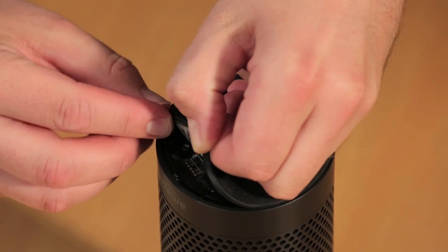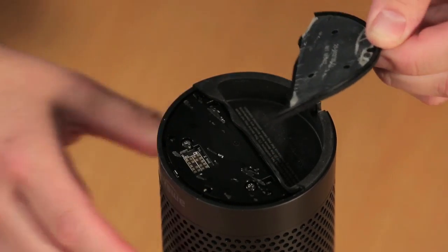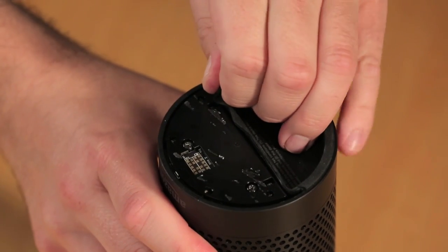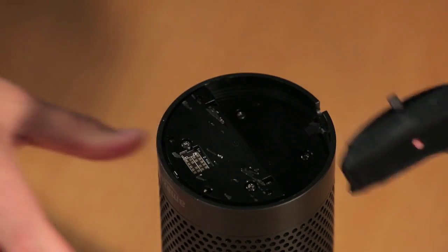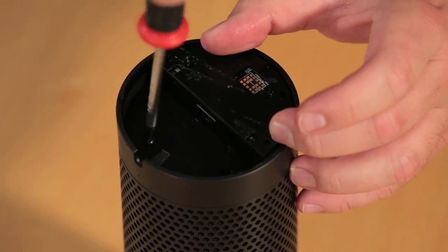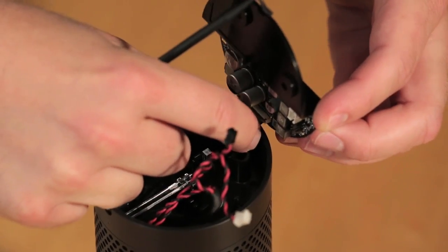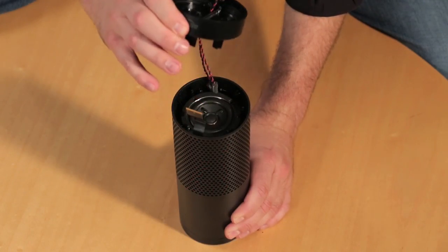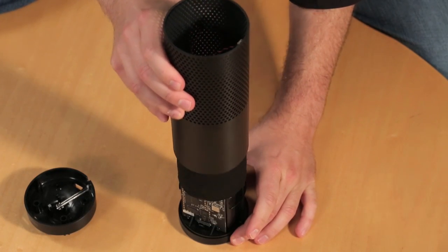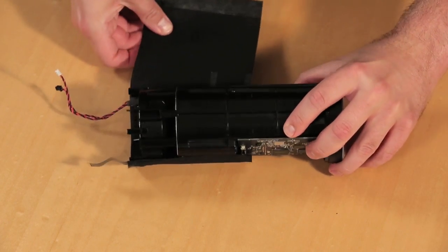To get inside the Echo, you'll need to go through the bottom. First, I removed the rubber base. Unfortunately, I used a bit too much force and tore it during the process. But since it's on the bottom, no one will really notice when I put the Echo back together. Four screws hold the bottom cover in place. Once I removed them and disconnected a few cables, I could remove the cover, which also holds the power board. The lower speaker cover comes off next, followed by the outer shell and a thin piece of fabric, which sits behind the speaker holes.